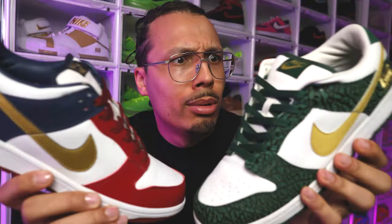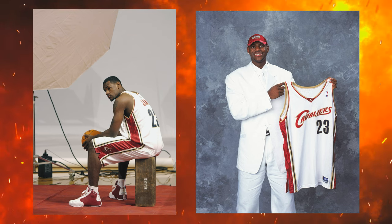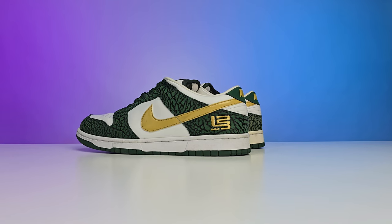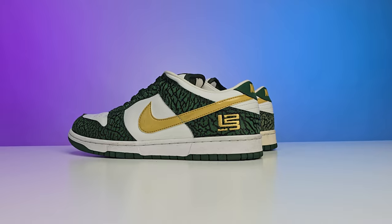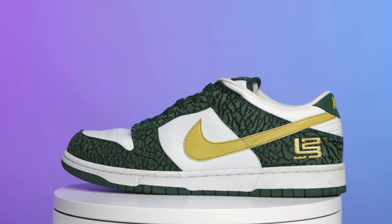These are two legendary dunks that you just don't see often, and I'm sure a lot of people don't even know about. Kicking it all the way back to 2003, Nike decided to make some Pro B dunk lows for LeBron James. During the same production time we saw the Akron dunk lows and then we saw the SVSM dunk lows. My name is DJ and this is the DNA Show.